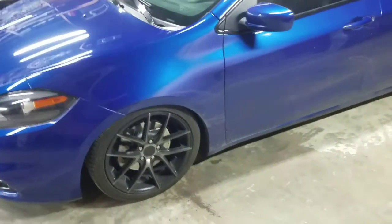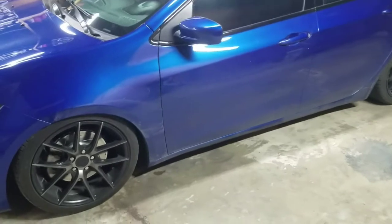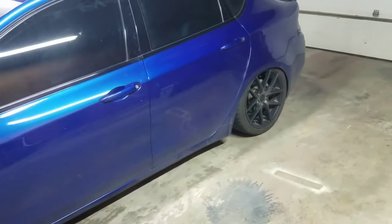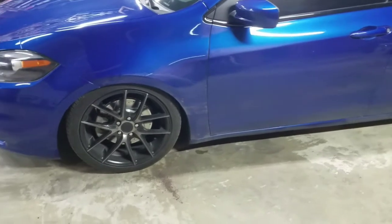Now it has zero pounds in the bags and is sitting as low as it goes. As you can see, the front does not tuck up in the fender as far as the back does. Some of that has to do with the fender well shape, but the front is also limited by the length of the strut.